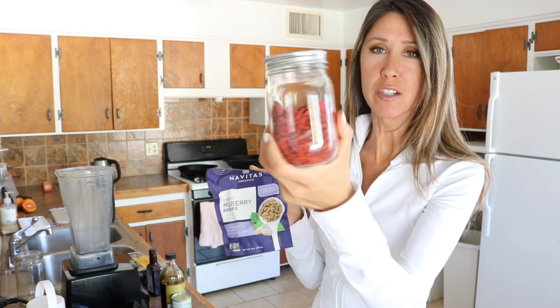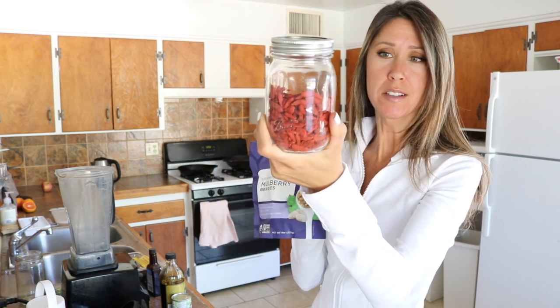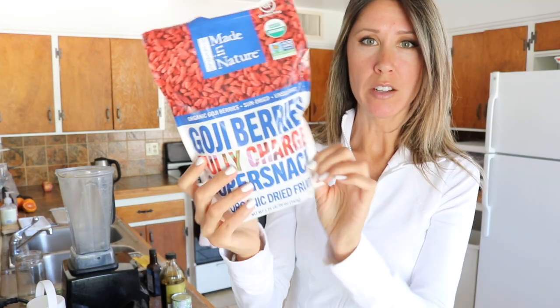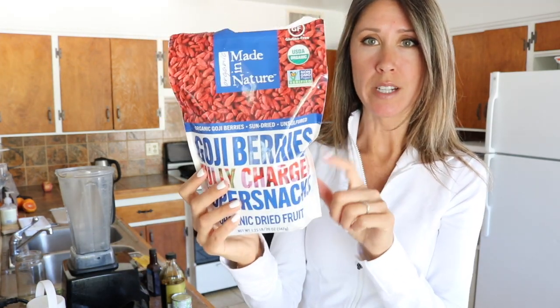And I had my goji berries earlier too. We got a bag of those at Costco. There's the bag from Costco and they're also a source of iron and protein too.